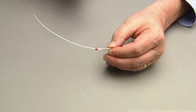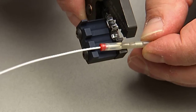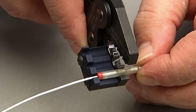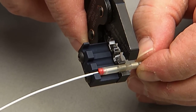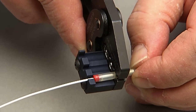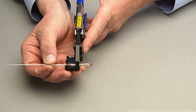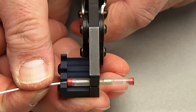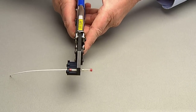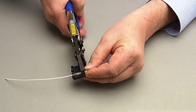Now it's time to terminate one end of the splice. Take the AD1381 tool in one hand and the splice with inserted wire in the other. Place the splice into the tool, butting it up against the locator. Make sure the tool crimp is located over the first end of the crimp barrel. Before crimping, close the tool jaws only to the point that the tool holds the crimp splice. Gently push the wire to ensure it's fully inserted. Then crimp the splice. The tool has a full ratchet design that must be fully engaged to release.